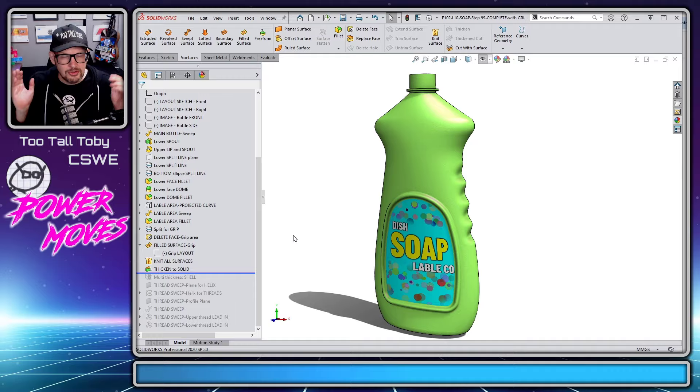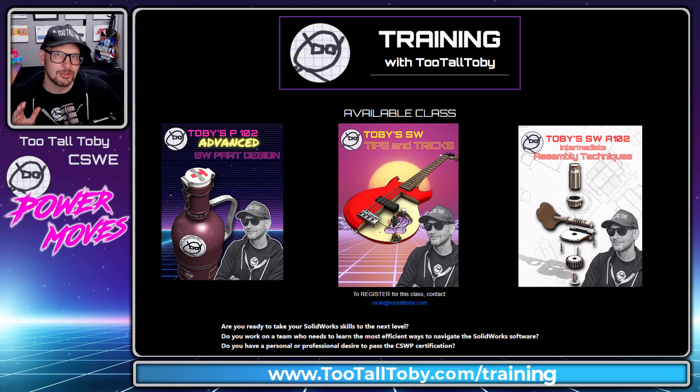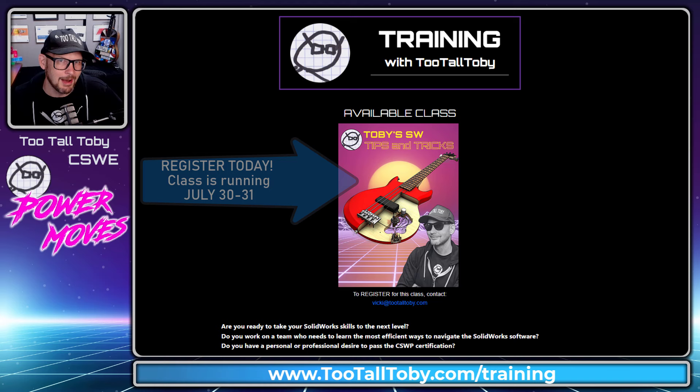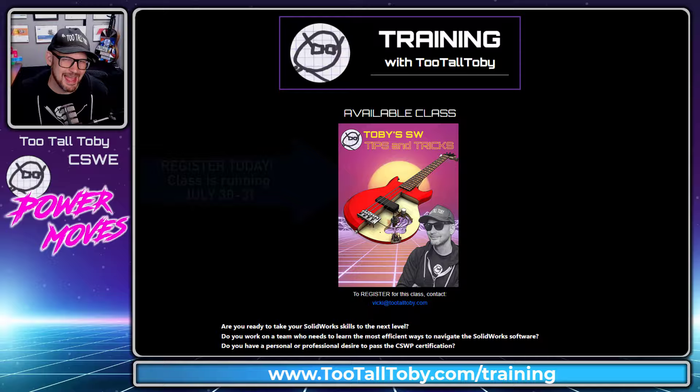So this is what I'm going to teach you today. If you enjoy this type of content and my style of training, be sure to check out twotalltoby.com/training. We've got a lot of great training content on there, adding more every day, and we even have an upcoming tips and tricks training class — a two-day class with me as your live instructor.